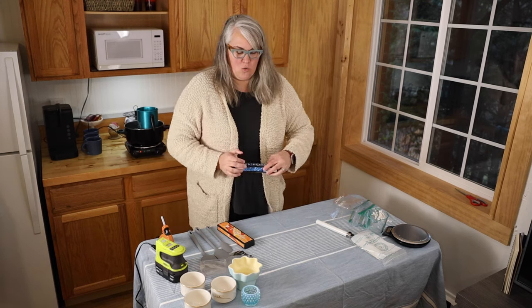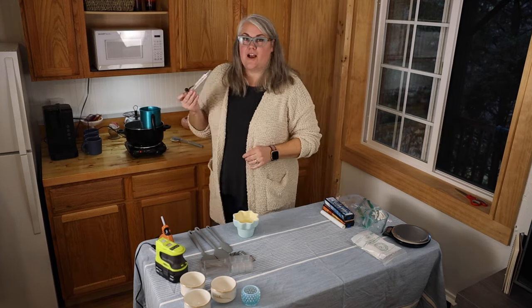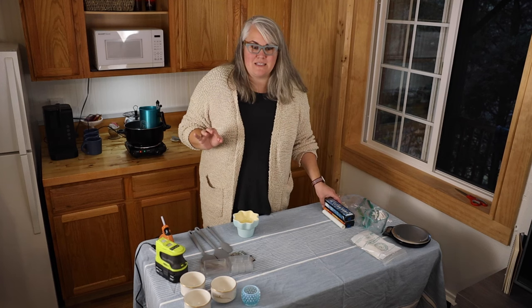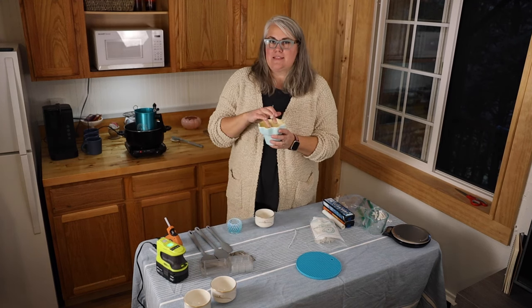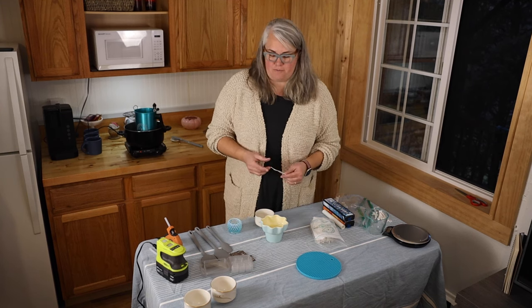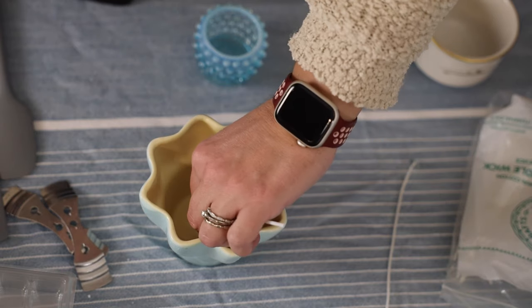Now we've got to prepare our vessels because our wax will be melted soon. If you make candles or have a candle business, share it below — I'd love to check it out. I've got my candy thermometer in the wax and we're looking for 185 degrees. I'm doing a single wick for the two smaller vessels, but the bigger one fans out at the top so I'll put two wicks in it to be safe. I'll take a little hot glue, put it on the wick base, and stick it down into the vessel.